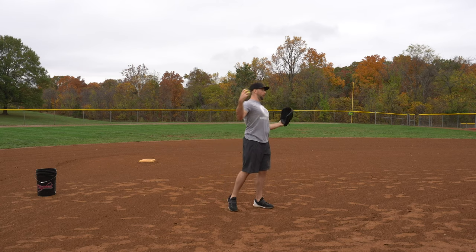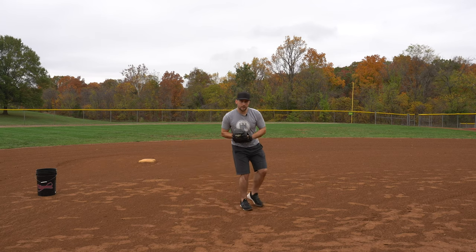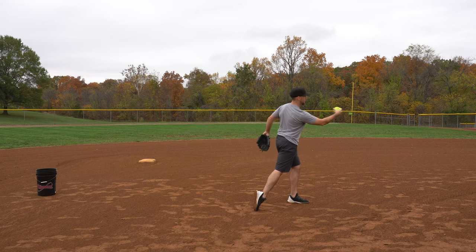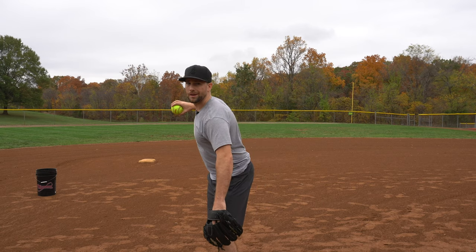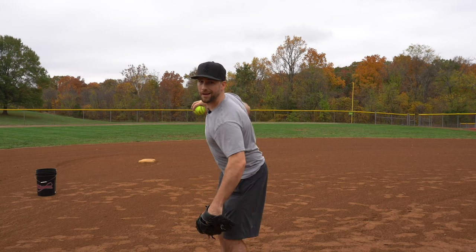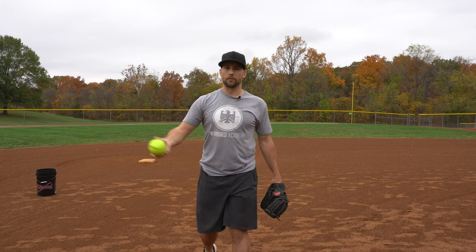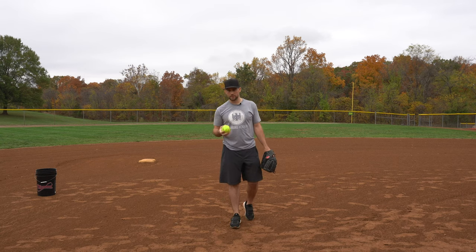A lot of players don't have strong hips, so they end up leaking — too much weight forward when they're ready to throw. When that happens, they don't get to use their front side, so they end up spinning off the ball and their arm slot drops. When your front shoulder is already low, your body can't go up and over anymore, so instead it fires the hips sideways to compensate — that's typically why the arm slot comes out low.